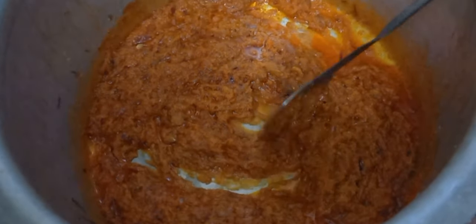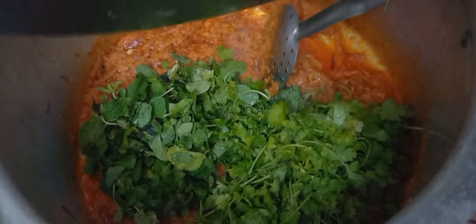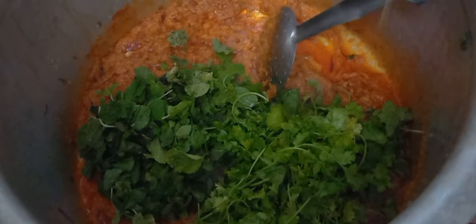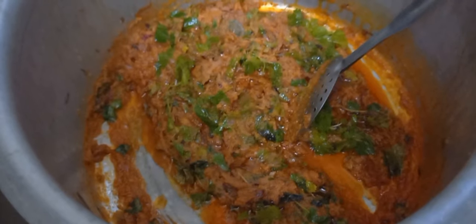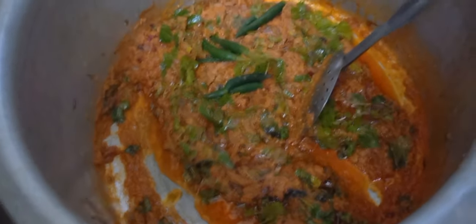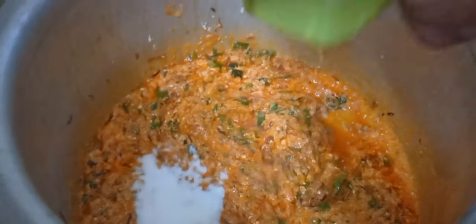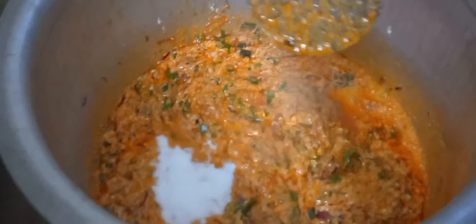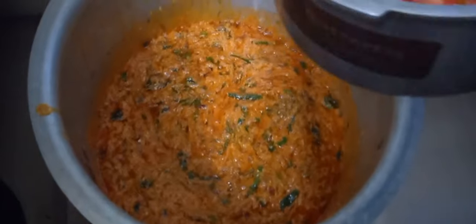Now we will add in the leaves — coriander and podina leaves, green chillies and curd. Then the salt, and we will add in the tomatoes.